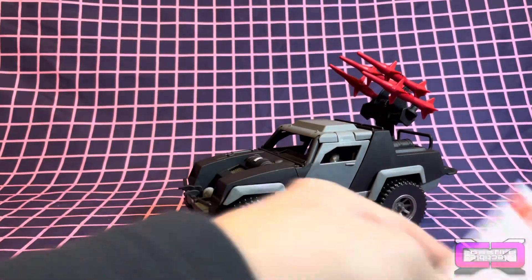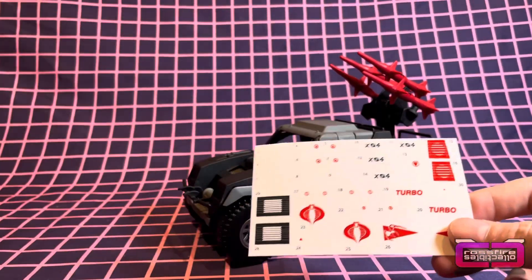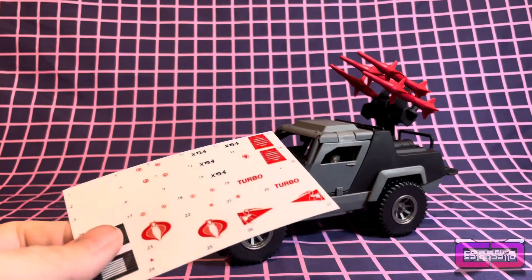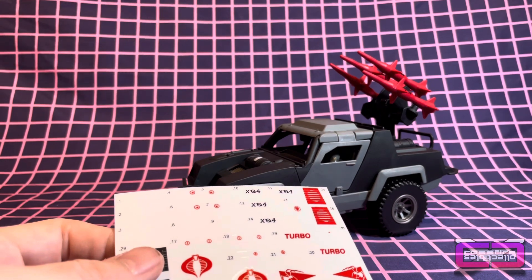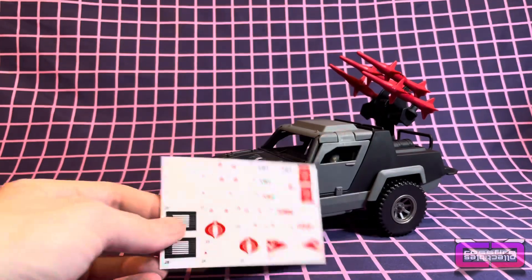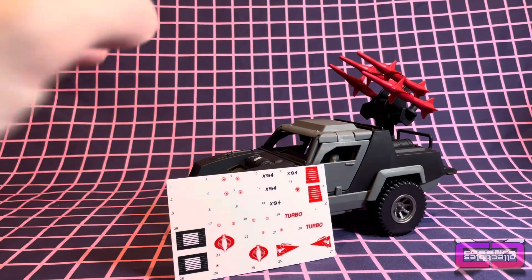Last but not least, you have the stickers here. Put them on if you want — if you don't want to, obviously you don't have to. For this, I'm going to need to get my tweezers. I'm going to go ahead and apply the stickers and we'll cut to the finished product. I'll also bring out one of the new retro figures to see how well they fit into it, so we'll be right back.